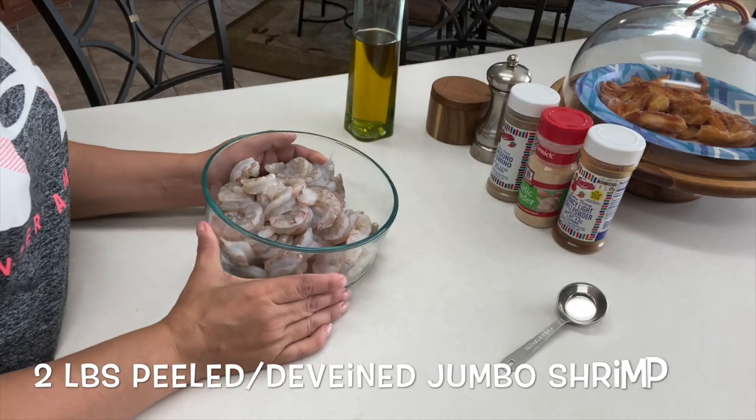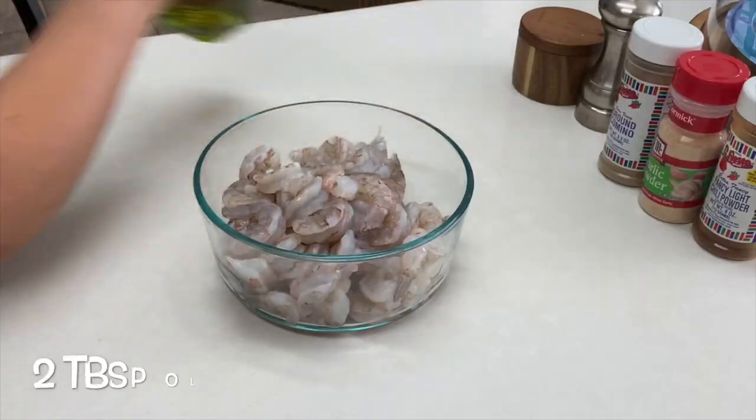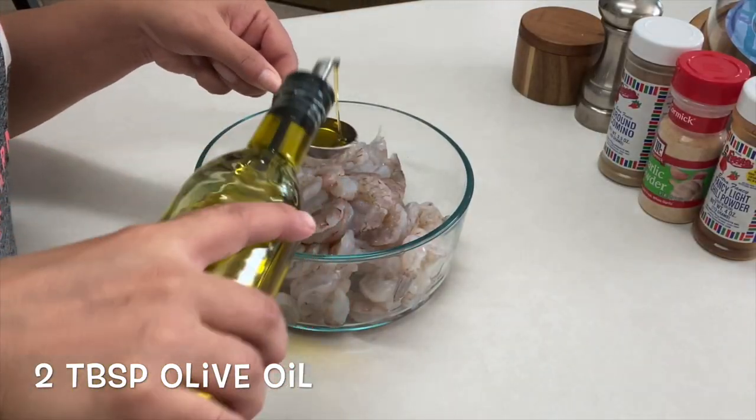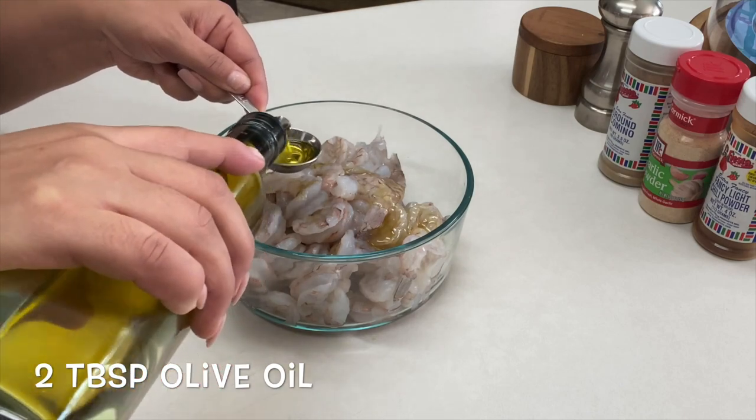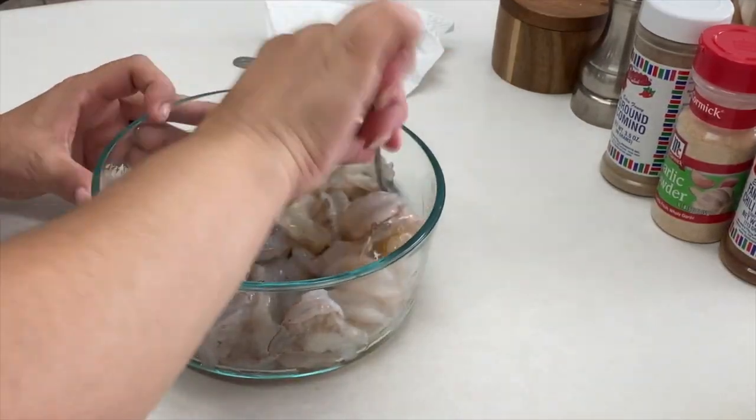We're going to start with about one and a half to two pounds of peeled and deveined jumbo shrimp. We'll be marinating our shrimp for just a few minutes, so let's start with two tablespoons of olive oil. Mix, making sure all the shrimp is coated in the oil.